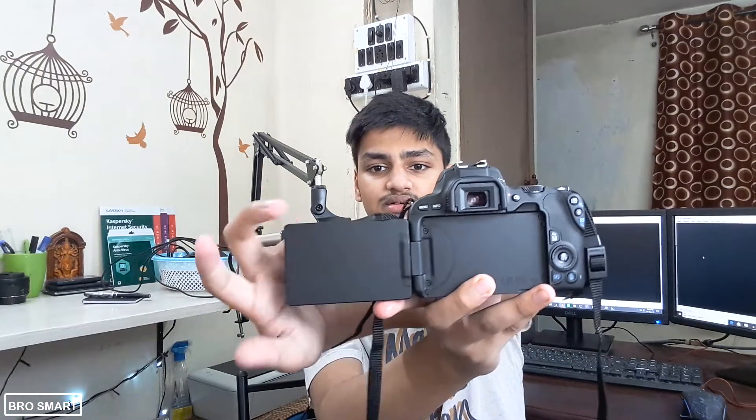I can flip the screen and vlog with it. One thing I didn't like about the 200D — which I will also mention in the review — is this recording button. If you're vlogging, it's very hard to find this small recording button.